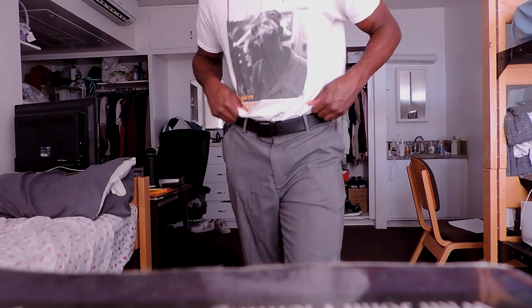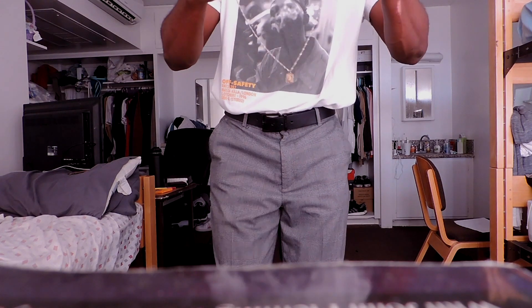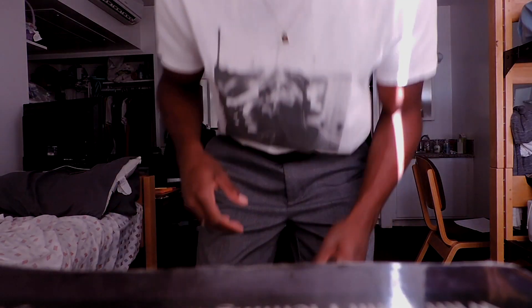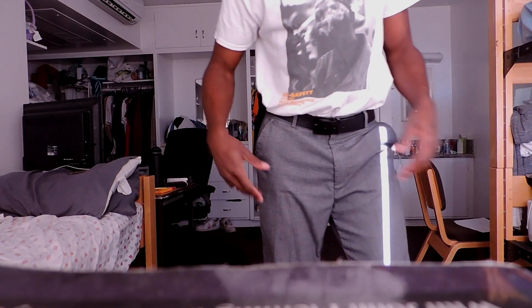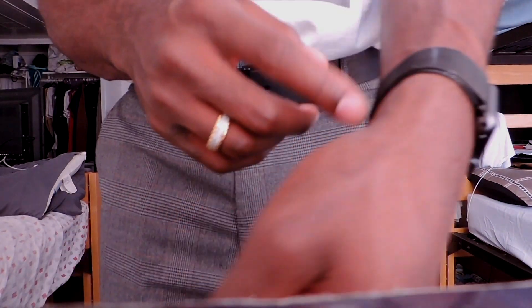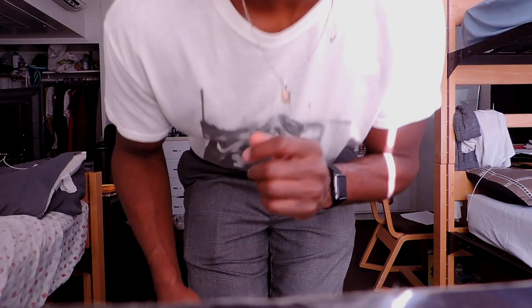Now to pick the accessories — I'm going to be rocking gold. Gold goes excellent with white and green as well. Throw that necklace around my neck, pick a finger — yes sir! Silver would have worked with this too, I definitely could have done a layered necklace look. But this is perfect because there's a little gold hit in this t-shirt and it just goes perfectly together. The black Apple Watch complements the black belt, the ring complements the necklace.